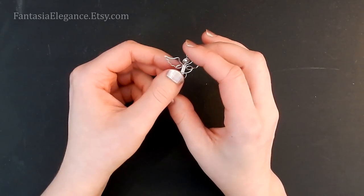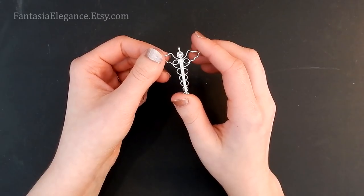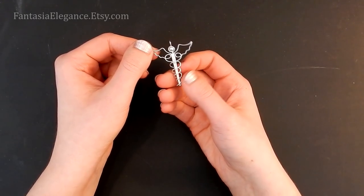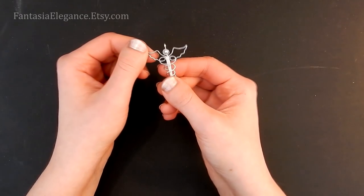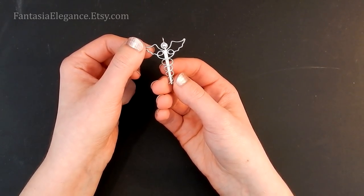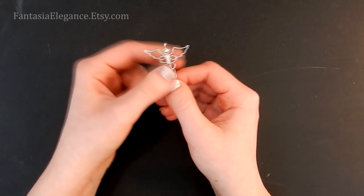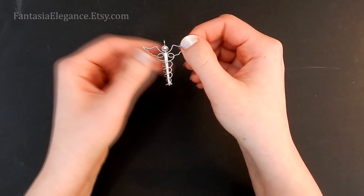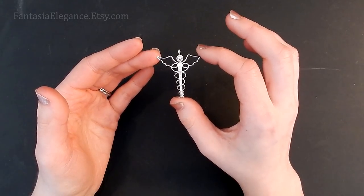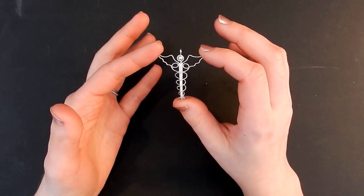That is our caduceus symbol. You can finish it off by adding a bail or ear wire on top — I have lots of tutorials on different styles of those on my channel. I hope you enjoyed this tutorial and found it easy to follow, and I hope you'll find time to make a few of these as gifts. Even outside of the pandemic they make great gifts for anyone in the medical profession — doctor, nurse, EMT, etc. I'll see you guys in the next video. Stay safe and healthy, and happy crafting!